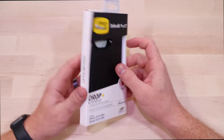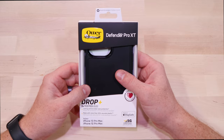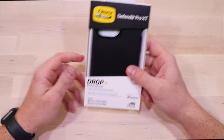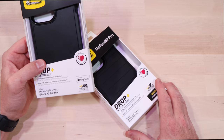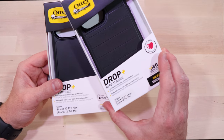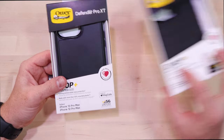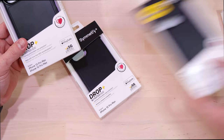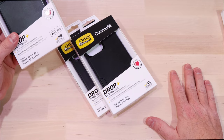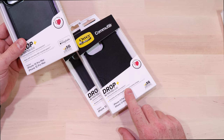The packaging is super similar to everything else — I can't see any difference other than the fact that this one says it's 5x tested. What I think is crazy: this big, honkin' case, the Defender Pro, comes in at 4x tested, the Symmetry is 3x tested, and the Commuter is 3x tested. I've been rocking the Commuter way more than I thought I would lately.